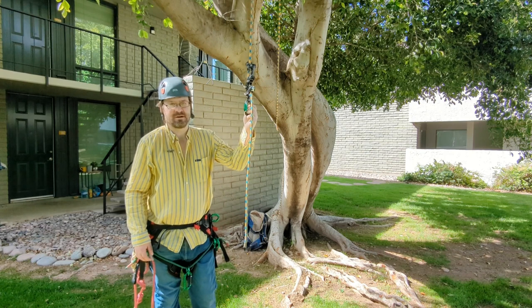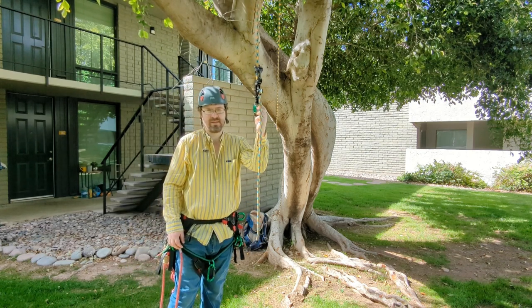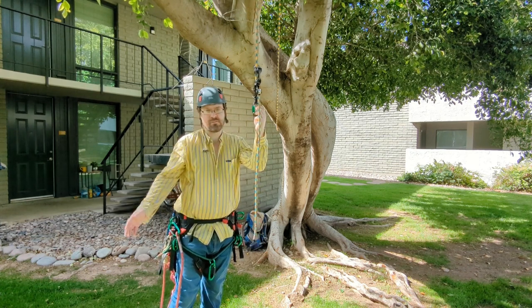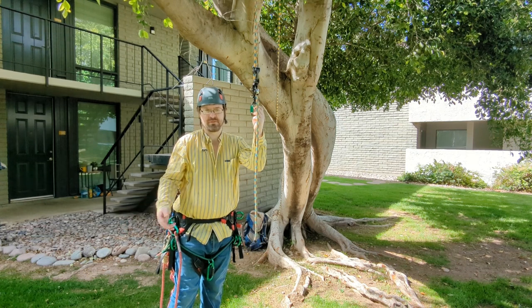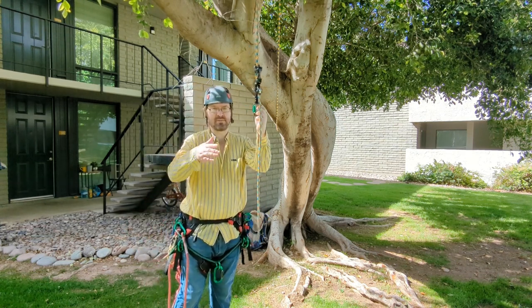First thing you need to know about a stopper knot is that any access line you're using should have one. Even if you think that you have much more rope than what you will ever travel to get to the stopper knot, then you should move the stopper knot up.